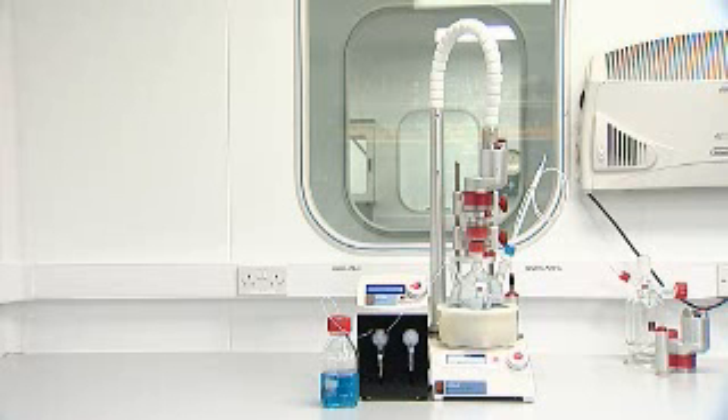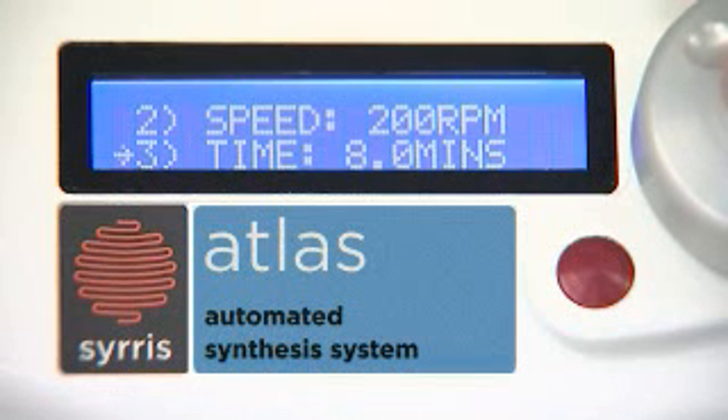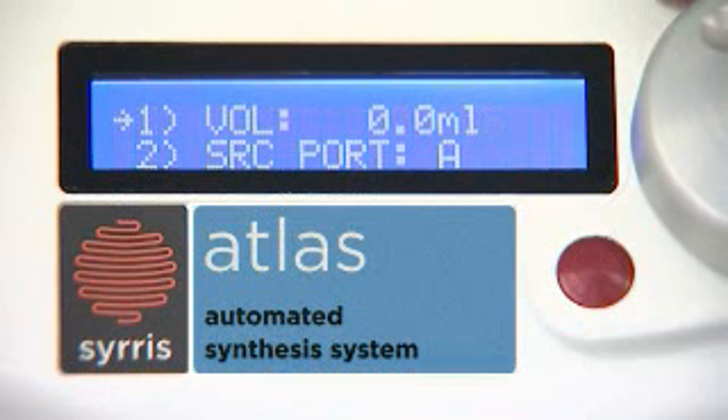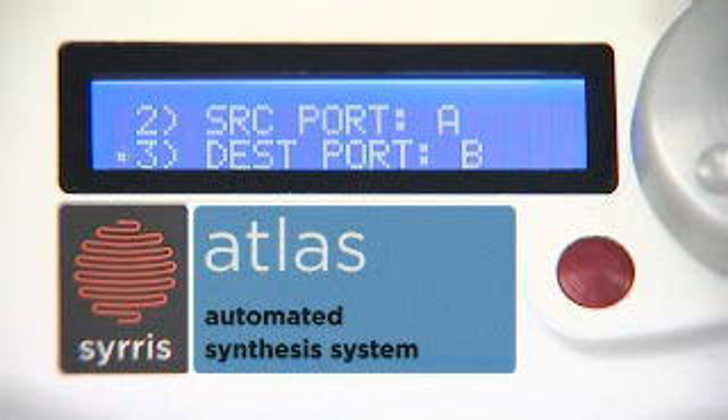The Atlas syringe pump offers automatic reagent dosing for simple additions, or intelligent active control of parameters including pH and temperature. Controlled by the Atlas base or used by itself, the versatile syringe pump can be configured into two independent refilling flows, one continuous flow, or an auto-sampler.